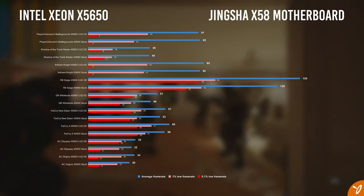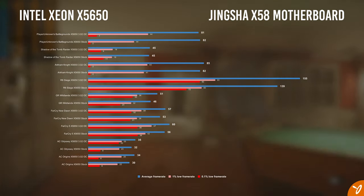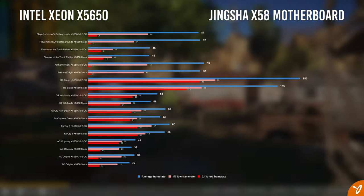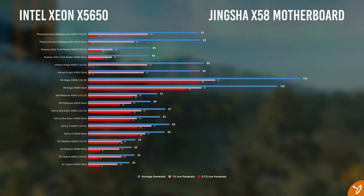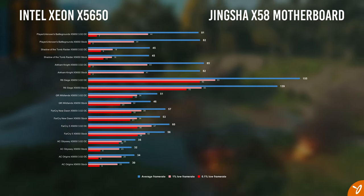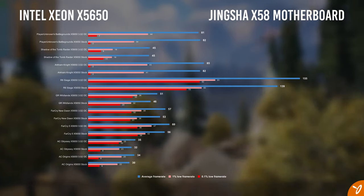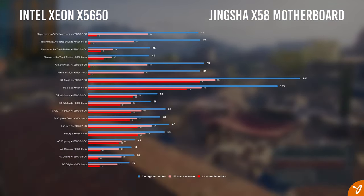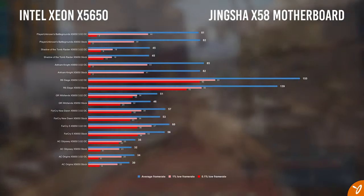Far Cry 5, similar to New Dawn, shows about 4 FPS difference between the two clock speeds. Assassin's Creed Odyssey is more demanding — the processor struggled, barely breaking 30 FPS on average both at stock and overclocked. Similar results with Assassin's Creed Origins.